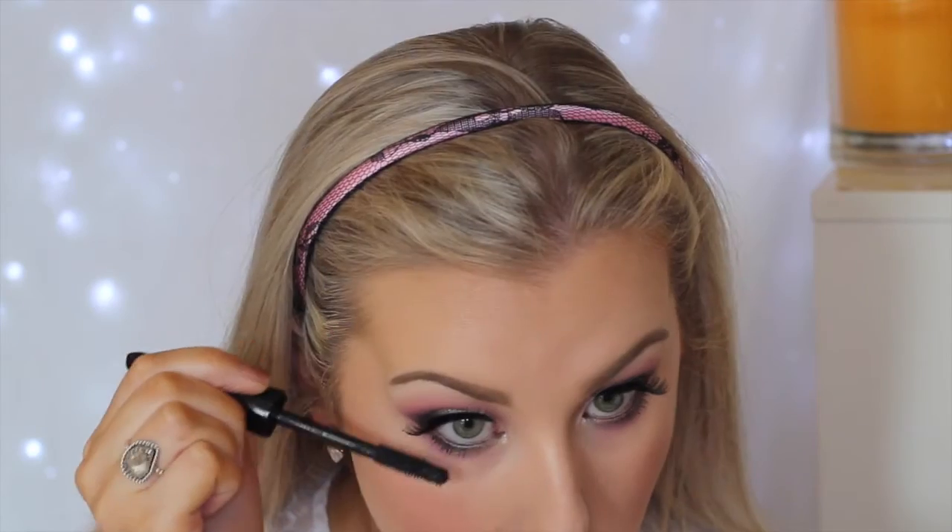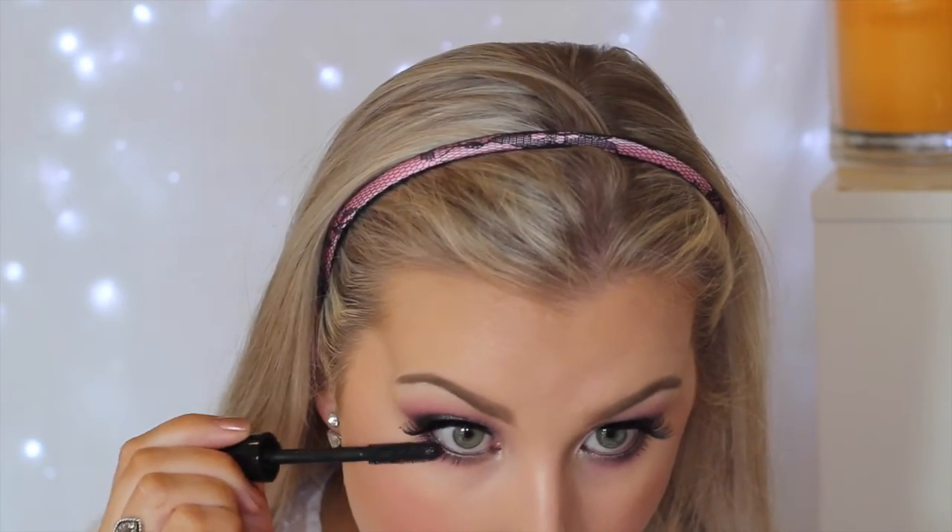For the lips I just went with MAC Pure Zen lipstick, applied all over the lips — and that completes the look! I hope you guys enjoyed it. Don't forget to give it a like if you did, and I will see you in my next video. Bye!